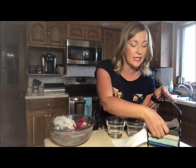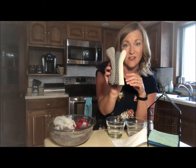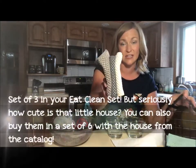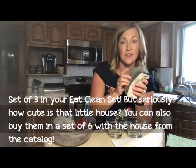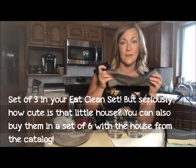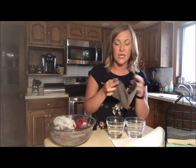The next product I want to share is one of my absolute favorites in the entire catalog - I use these almost every single day in my kitchen for quick cleanup, and they're amazing for my kids to use as well. That is the counter cloths. You're going to get a set of three neutral counter cloths in your Eat Clean box. These have amazing micro silver technology, so they're going to self-purify, meaning you can keep using the same set of cloths over and over again throughout the week.